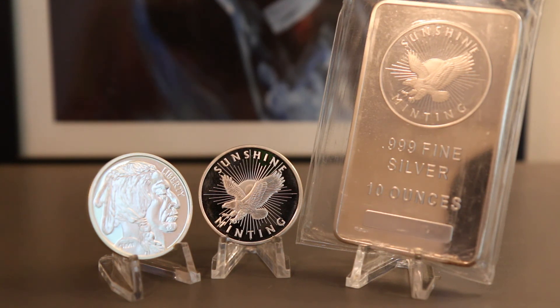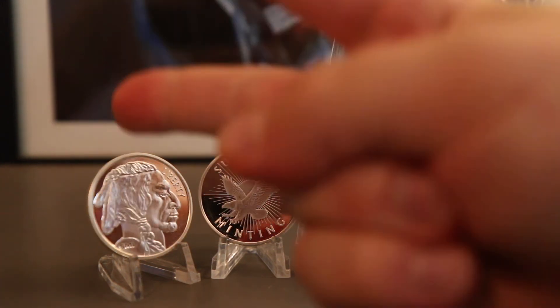Let me know: what is your favorite generic silver to stack and why? Sound off in the comments below — I really want to hear from you. Thank you all so much for watching Campbell's Coins. And that is my two cents.